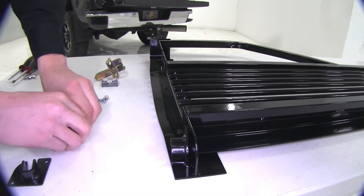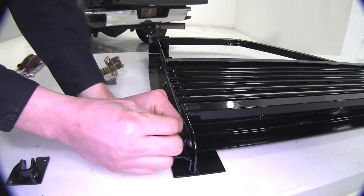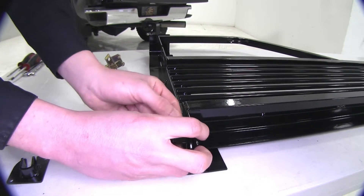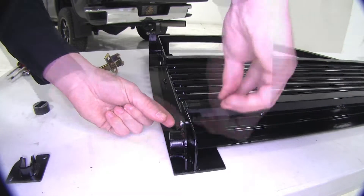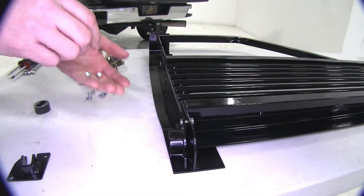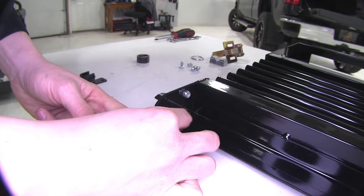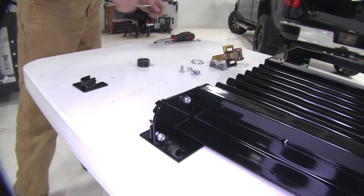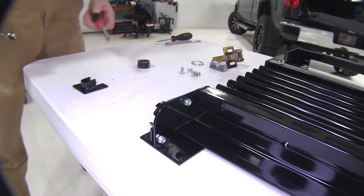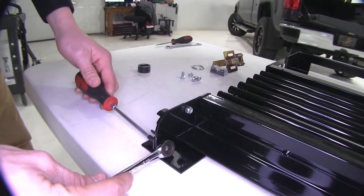We need to make sure that the rolled portion here matches up with the rolled portion here. The hardware we're going to be using is the smaller of the hardware provided. The head of the screw goes on the outside, then we'll take our lock nut and put that on the other side. You will need to provide your own tools — just a Phillips head screwdriver and a 10 millimeter wrench.